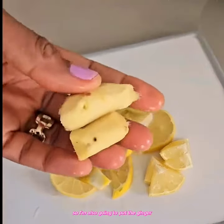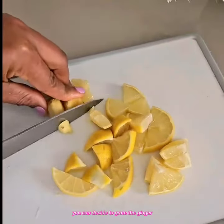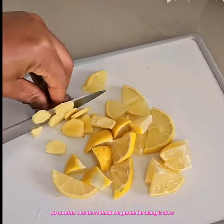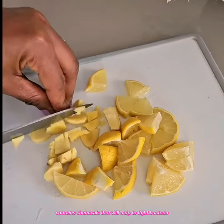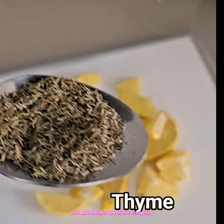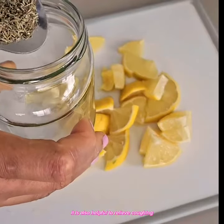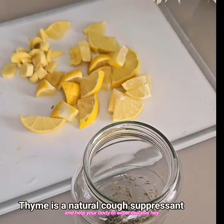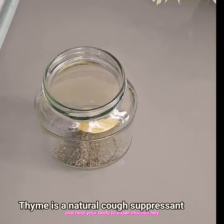So I'm also going to cut the ginger. You can decide to grate the ginger. So another wonderful ingredient I'll be using is thyme. Thyme contains chemicals that will help to fight bacteria and fungi infection. It is also helpful to relieve coughing.